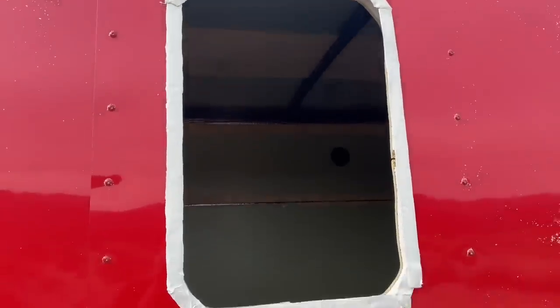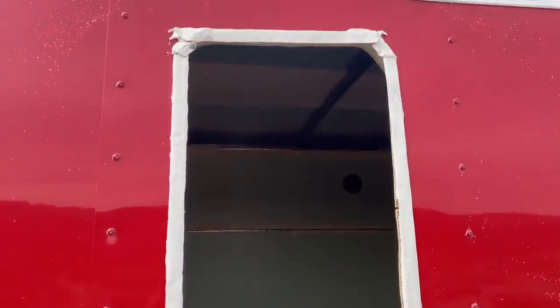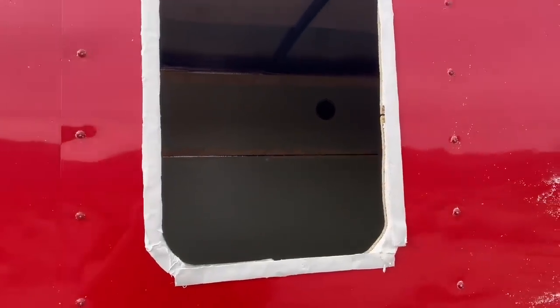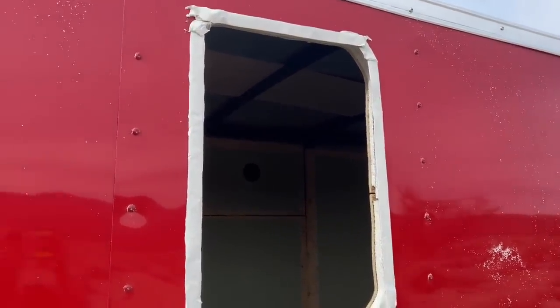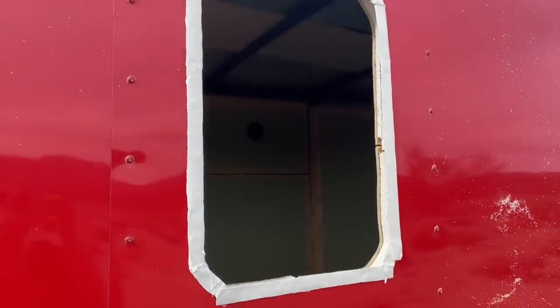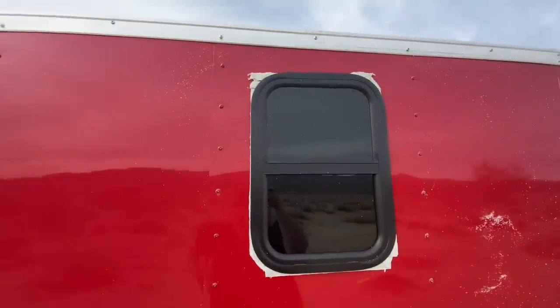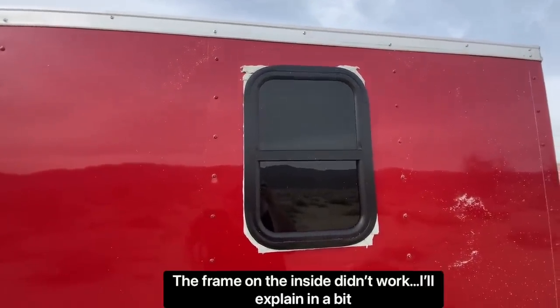Here is the butyl tape. If you don't know what butyl tape is, it's kind of like an adhesive and sealant all in one, and it takes a while to set. It's really sticky, so they suggest putting it in the fridge because it's easier to work with cold. And just like that the window is in - I have to go put the frame in from the inside.